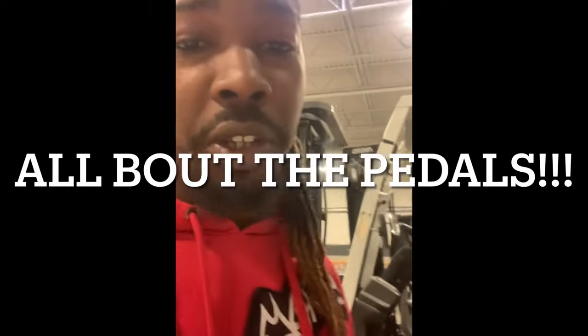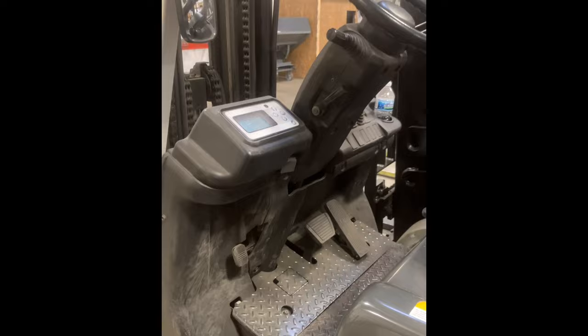Today guys we're going to talk about the paddles. I hear y'all asking about the paddles — he didn't describe the paddles. Today I'm going to describe the paddles. Remember, we have two lifts that are identically the same but the paddles are different, so pay attention. I'm gonna walk y'all through it, hopefully y'all can catch on. For the most part it's all pretty simple.